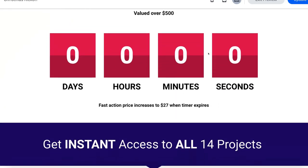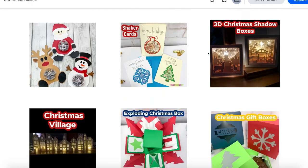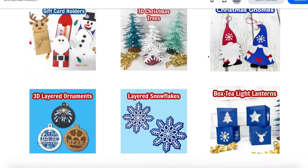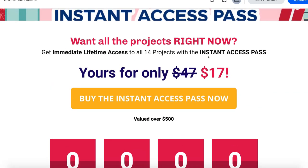You'll also have the option of upgrading to the instant access pass, which will give you instant access to all 14 projects, 30 SVG files, and printable PDF instructions. So be sure to take a look at that deal. Let's head over and take a look at the supplies we're going to need to make these amazing name tags.